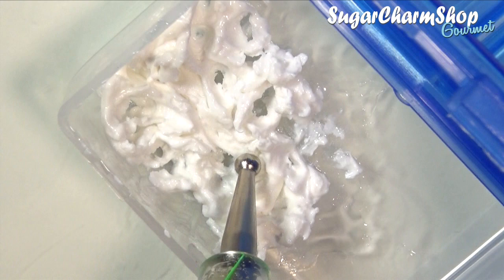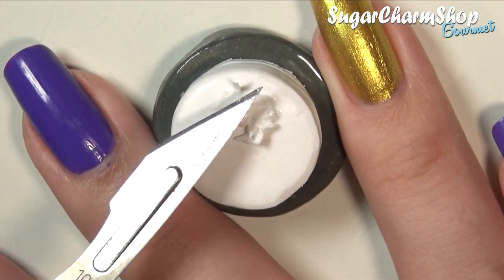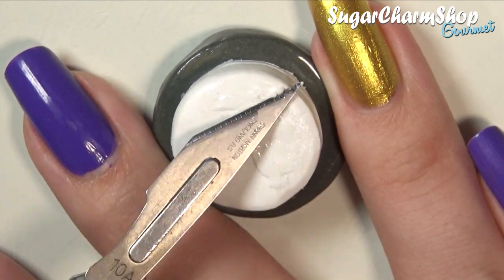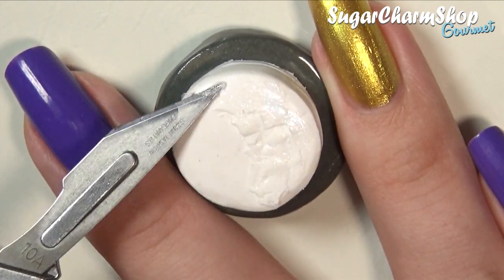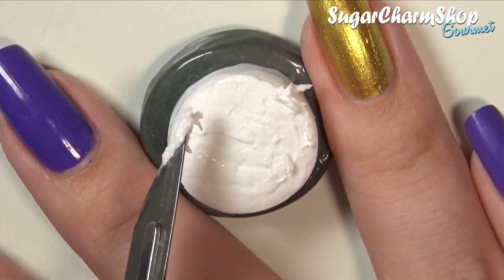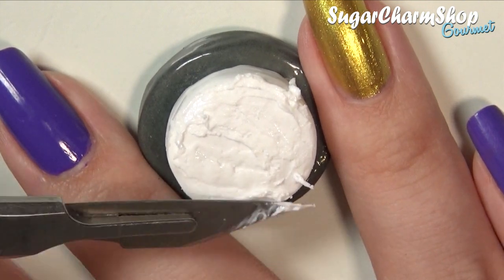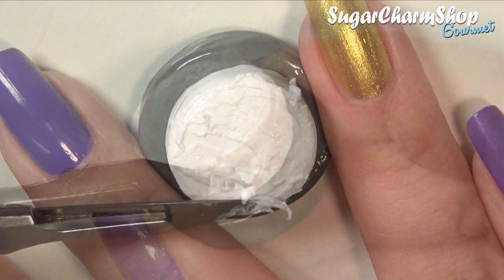I then took some thick icing, which is made up of deco gel and white clay, and spread out a really thin layer both on top and the sides. The reason why I do it this way is because it's a lot less messy and a lot easier to control than covering the cake just with the liquid frosting.